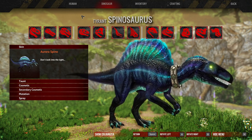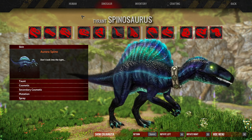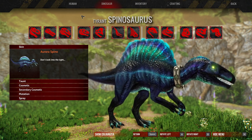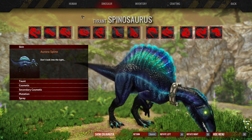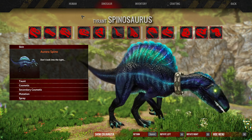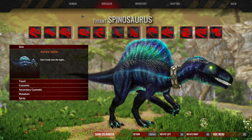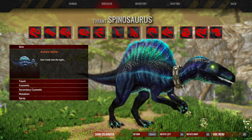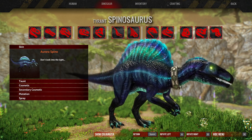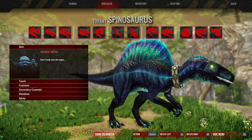Hello everybody, this is Dreamyma back for another episode of Primal Carnage Extinction. This is a kind of different episode today because I am going to go through how the painting colorizer tool works, because people seem to be a little bit confused with how it works. I'm going to use Aurora Spino as an example, so hopefully by the end of this session you will get a much clearer understanding on how this whole paint mechanic thing works.